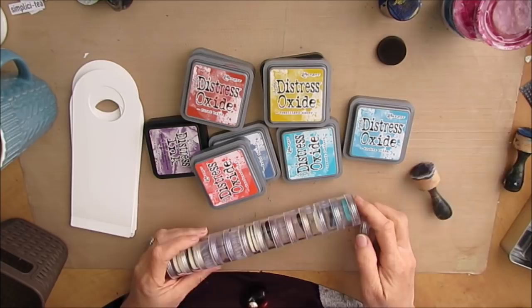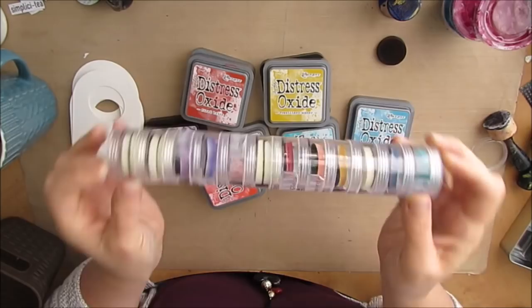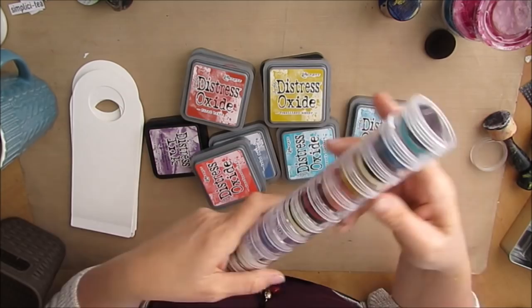Here is how I store the blending tools for all my distress inks, both the oxides and otherwise. I'll put a link to the video where I talk specifically about this and give you all the details for it.